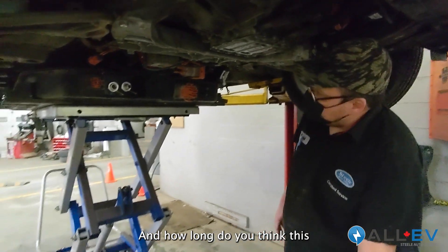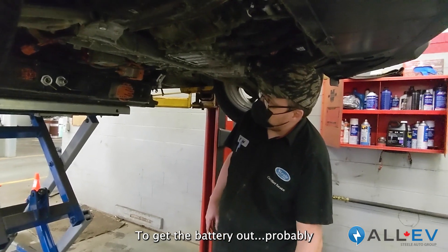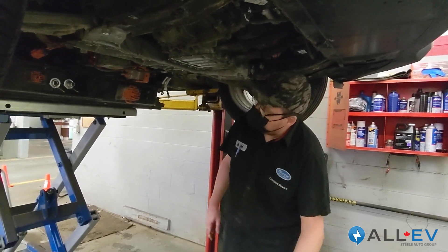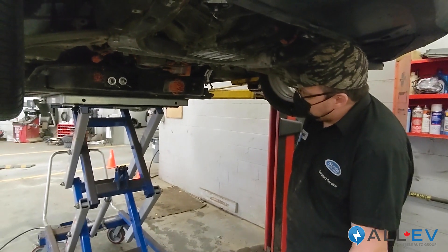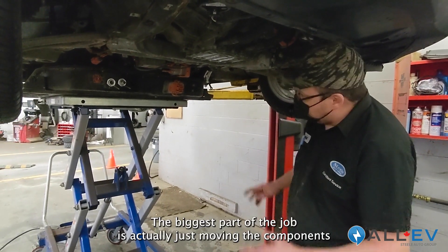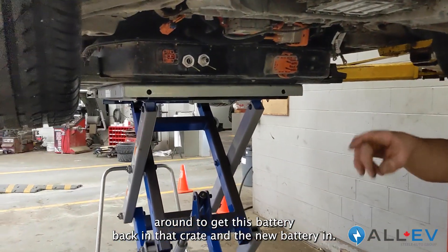How long does this process take to get the battery out? Probably 30 to 45 minutes. The biggest part of the job is actually just moving the components around — getting the old battery back in the crate and the new battery in.